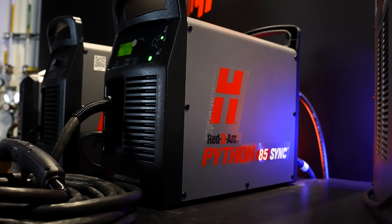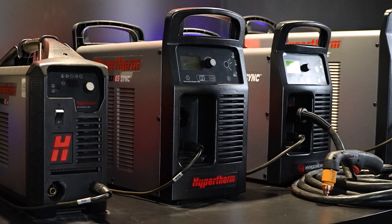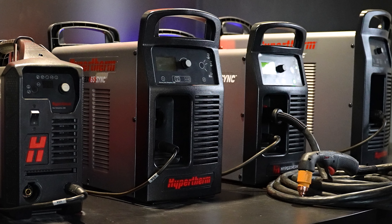Today we're going to be focusing on the ReadyRx Python 85 sync plasma cutter. We also have the Viper 65 sync and Python 105 sync systems available for rent and lease.